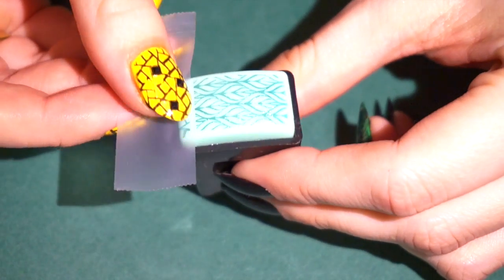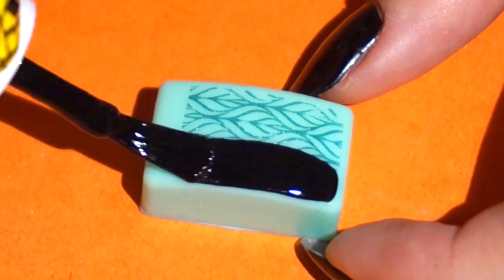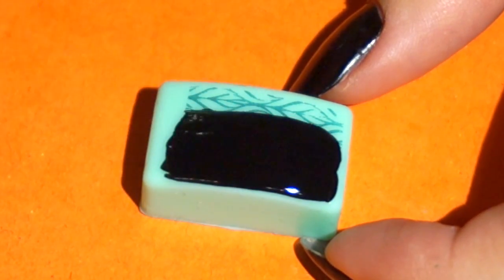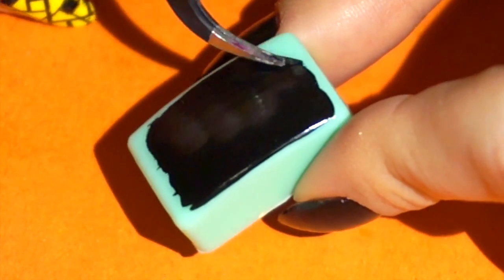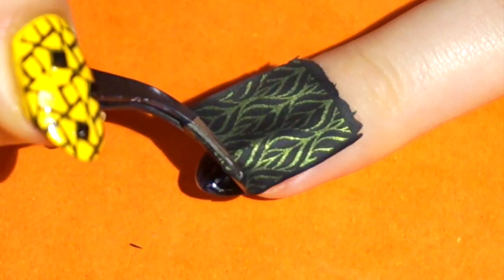Since this stamper is too hard to stamp directly onto my long nails, I'm making a decal. Paint one coat of the black polish over the pattern. Peel it gently off after 5-10 minutes and place it on the nail.